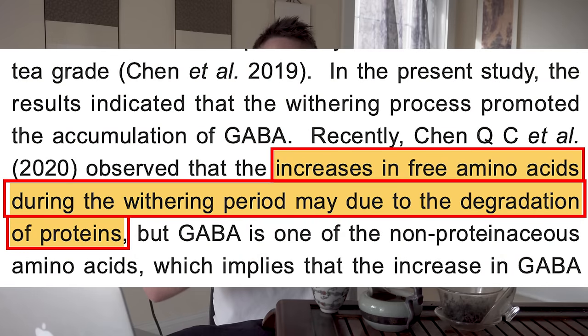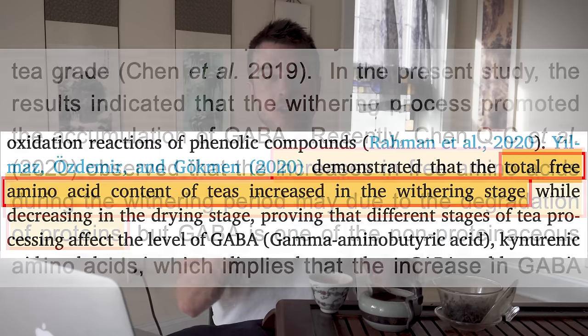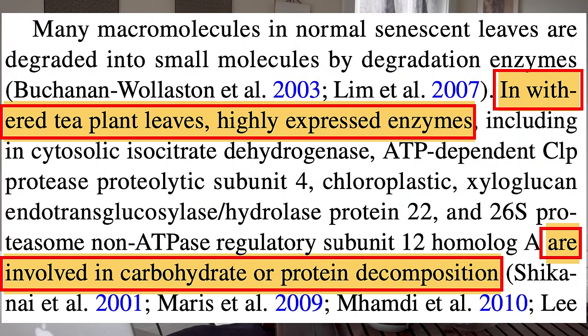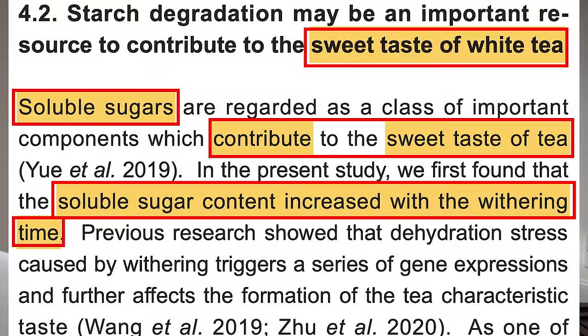Enzyme process number two is protease enzymes. Proteases chop up proteins — proteins are built of amino acids in long chains. When proteases wreak havoc on the free proteins in the tea leaf cell, you get the cleaving off of free amino acids, which build that sweet and umami savory component of tea taste. Enzyme process number three: cellulase enzymes break down long chains of carbohydrates into single carbohydrate monomers, which are sugars, turning insoluble tasteless cellulose into more soluble sugars that enhance sweetness and mouthfeel.